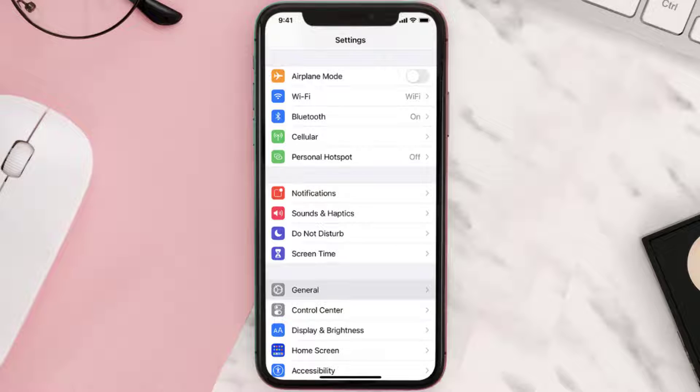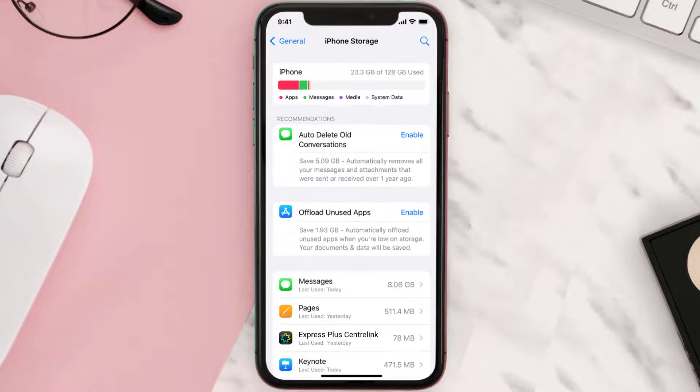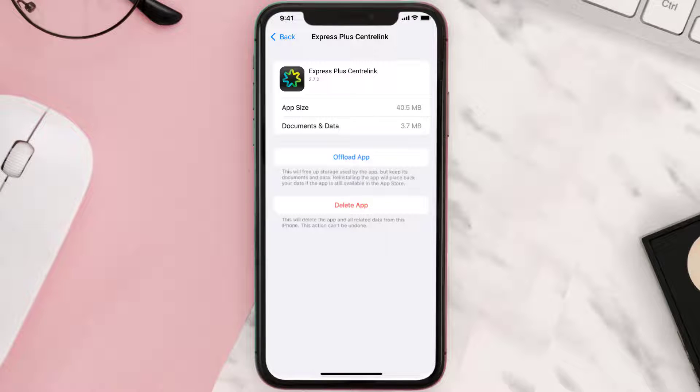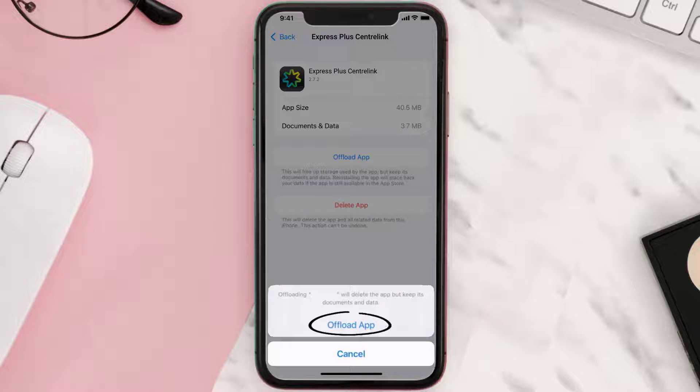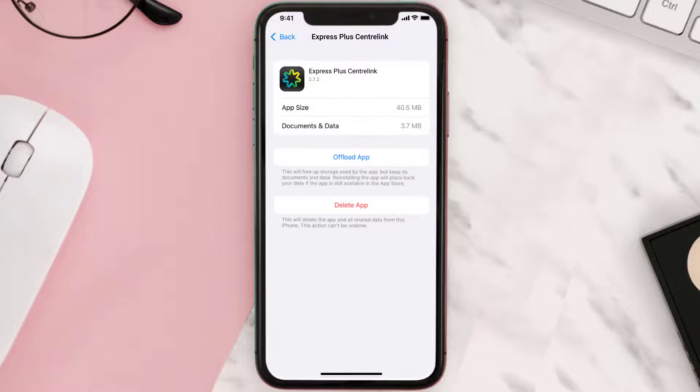You need to clear the app cache. Go to your device settings and scroll all the way down to General and tap on it. Then tap on iPhone Storage. From here, search for the app and tap on it. Once you're on this screen, tap on Offload App and tap again to confirm. It'll take a bit for processing, and then a reinstall button will show up — simply tap on it to reinstall the app.